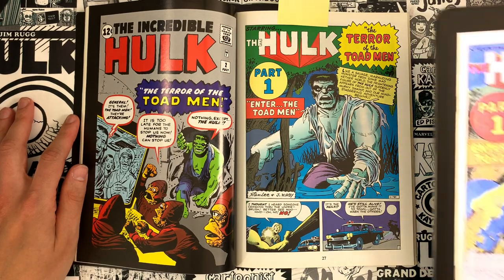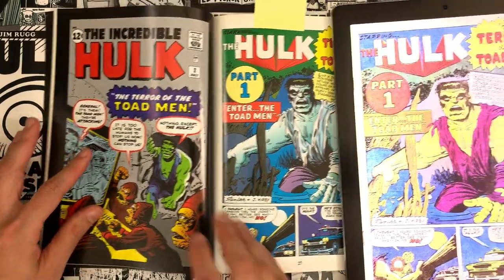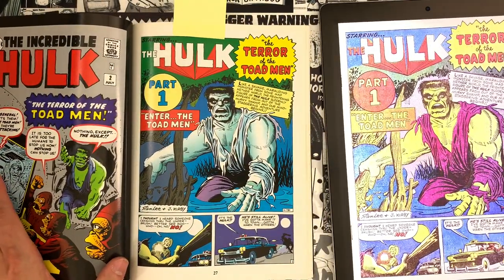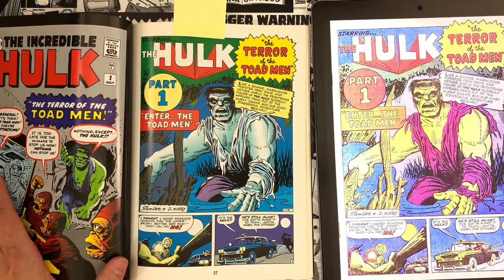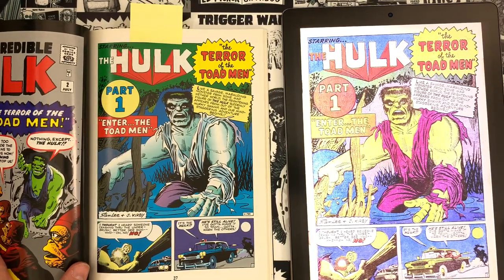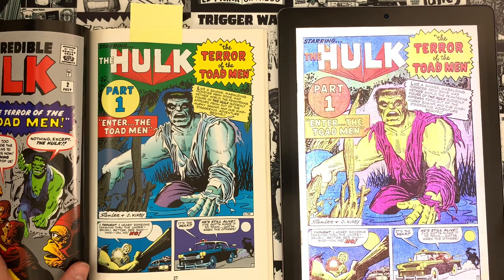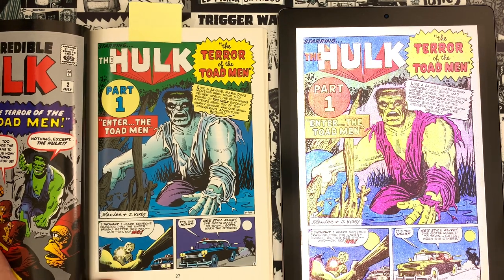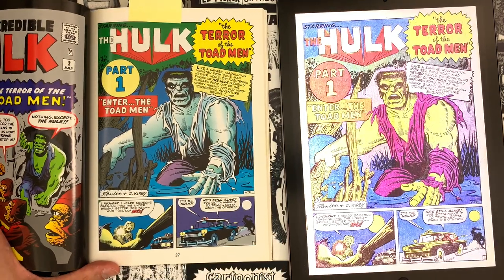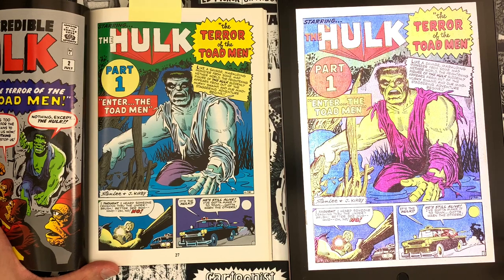Before we go too deep, I wanted to show off an earlier original color version. This one's a little different because it's on my screen, but you can kind of see how different they do with their recoloring. It's a very different treatment in these recolored editions — we complain about them anytime we show them — but you can see the dramatic difference between these two.